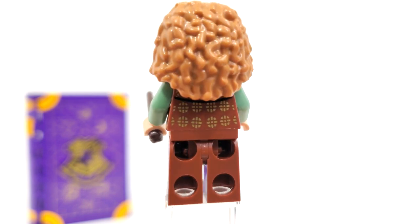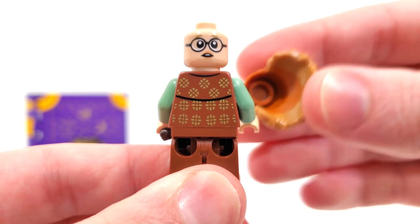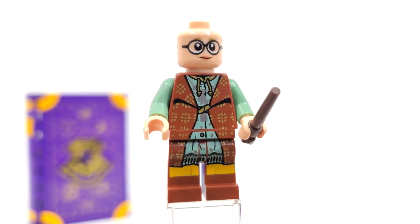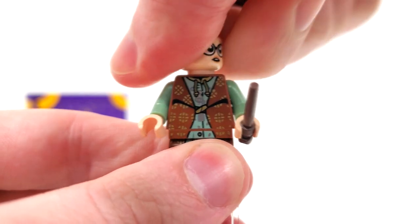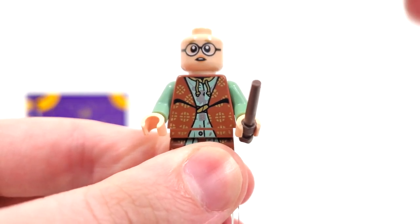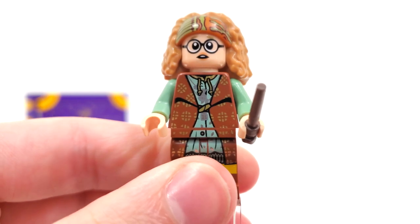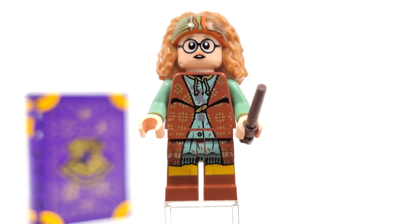Spinning her around, you can take a better look at her back printing. Removing the hair hat combo again proves the dual molding there and reveals the other facial expression so we can take a better look. From the front, you have a very nice smirk with the glasses, and you can turn that right around to see another confused face, kind of similar to the one we see for Parvati in this set. Overall, a really nice figure, and great to see her return after quite a long hiatus.